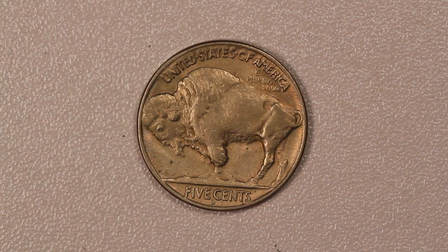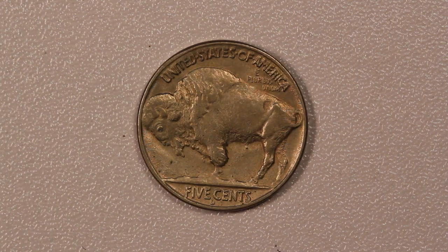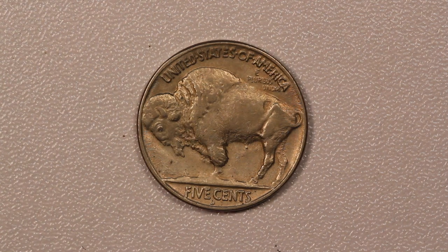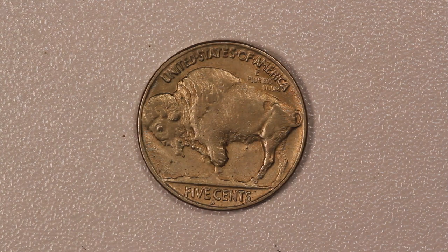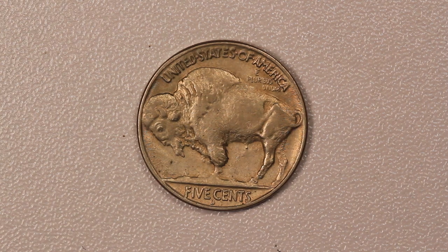These weren't particularly lustrous coins when they were first produced, so don't expect it to look like a giant headlight in terms of all the luster that you'd see. But these are one of the most popular coins in the Buffalo Nickel series and in 20th century American coins altogether.